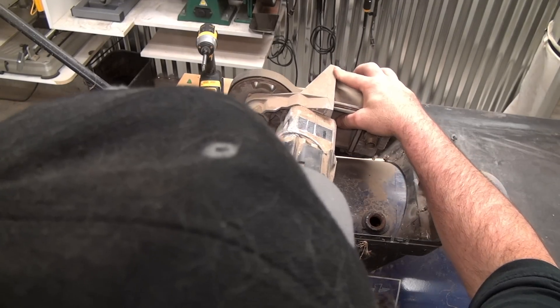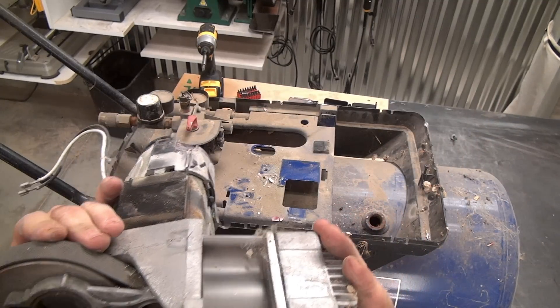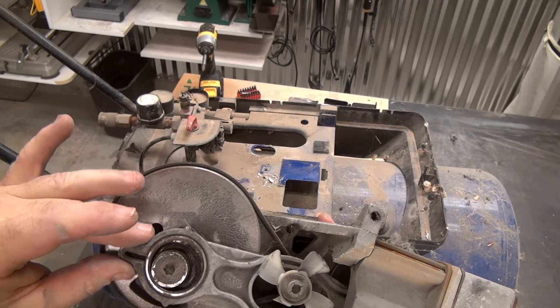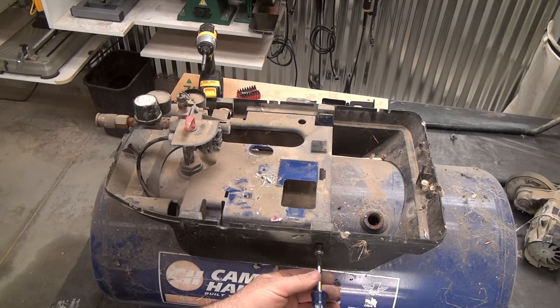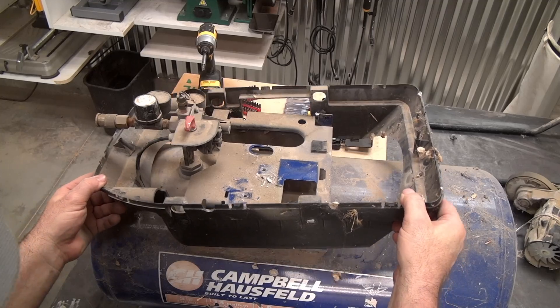A lot of you guys out there have tractors and stuff. Maybe you have a ranch or something — something like this would be perfect for that. Also, it will be good for if you have a project where you need some air, like if you want to run a couple of nails somewhere, you could fill this up with air and take it with you. Another thing somebody could use a broken air compressor for is if you have a small pancake or small air compressor — six, ten, or even twenty gallons — and you want to add a little bit more volume to it, a broken tank like this is a good candidate for that situation.